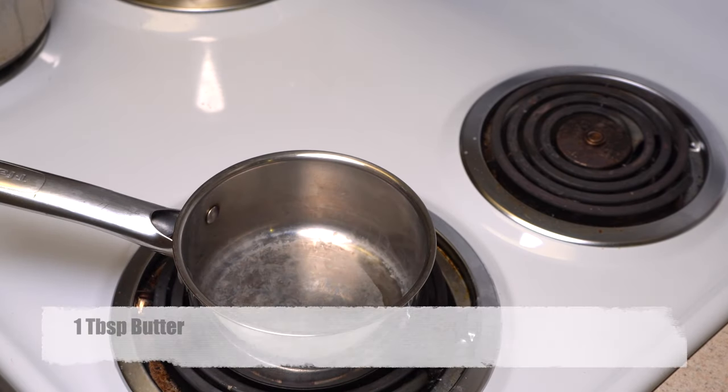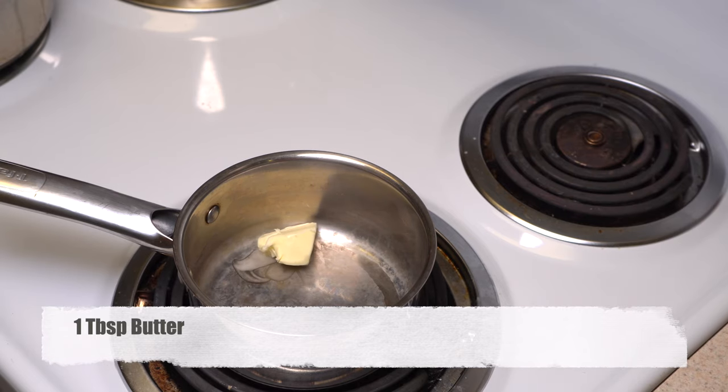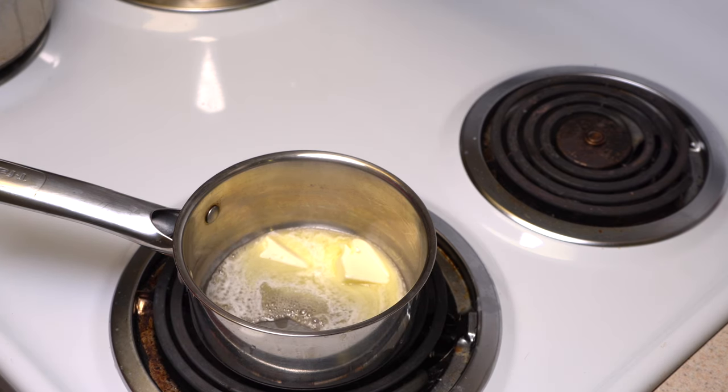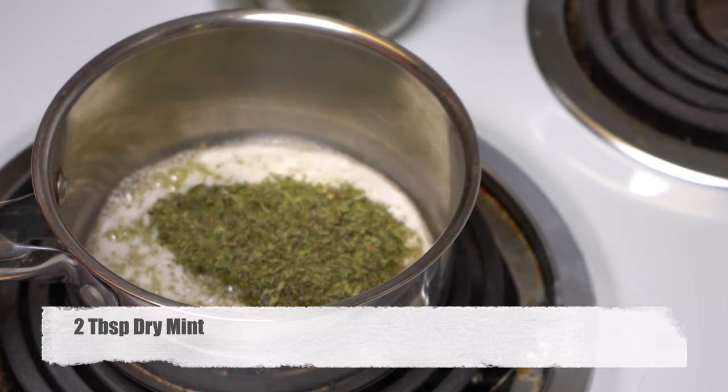Now take a little pan. We are going to heat one tablespoon of butter. And we are going to use dry mint. This is the thing giving the taste into our soup. After your butter melts, add your dry mint. For one to two minutes it will be ready.